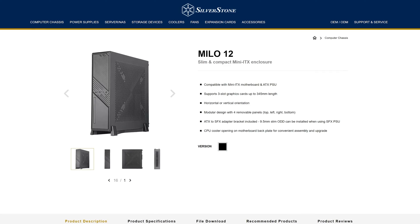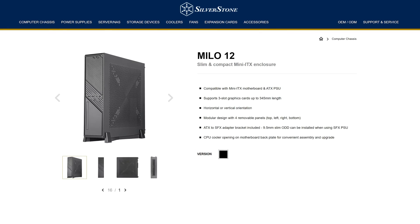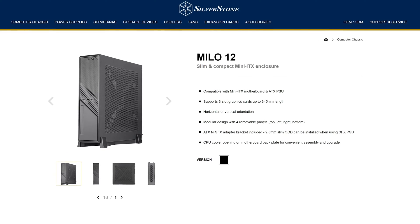Silverstone is known for an army of things, one of which is building completely over-the-top office PC cases that look like the cousin of a Dell Optiplex. Not necessarily beautiful on the outside, but it's the inside that counts.